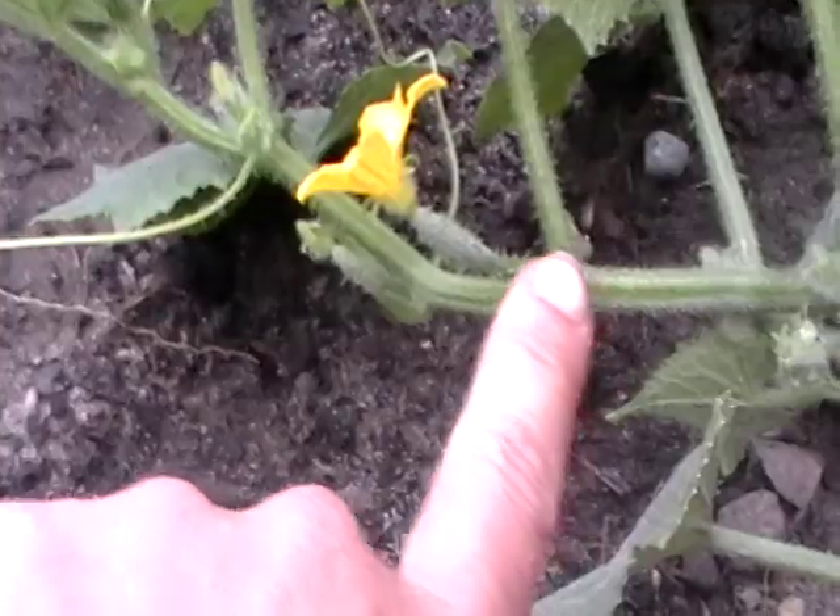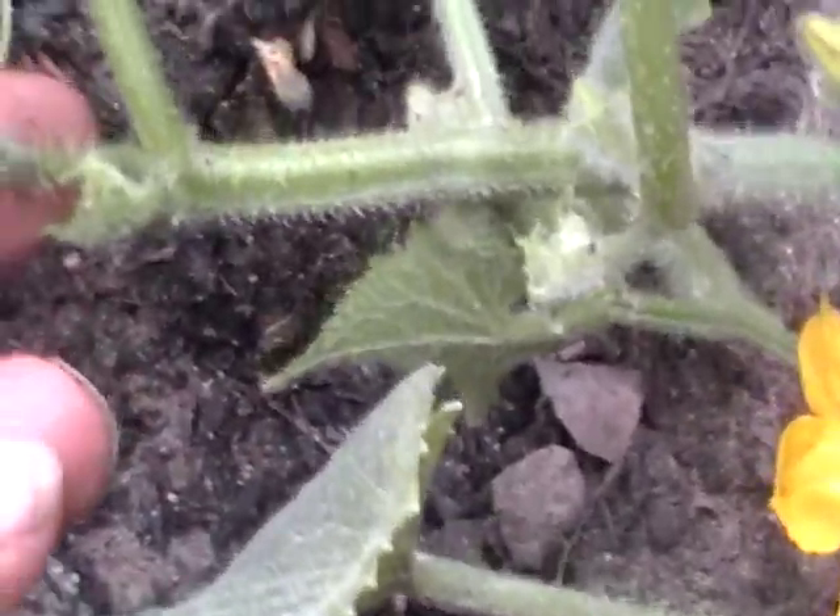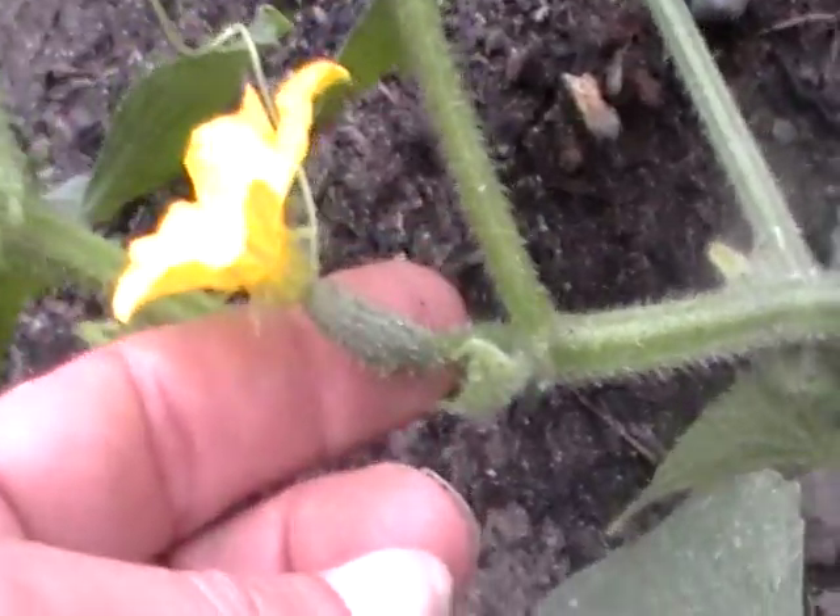They're male. As the vine grows, the newer flowers start to develop up this way. And here I've noticed that I have a baby cucumber and a female flower, of course.